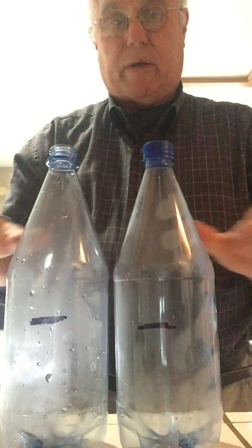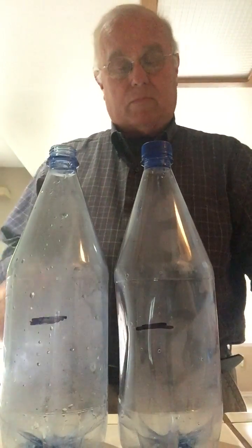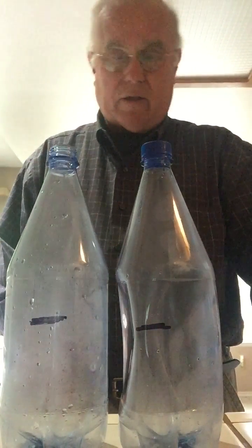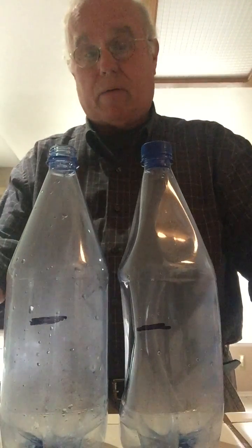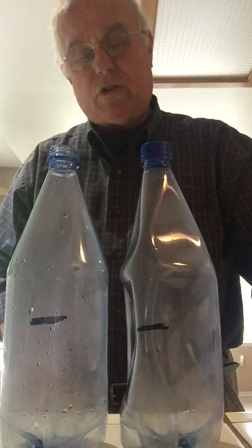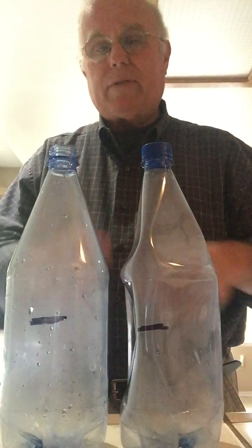Let's see what happens here — this may take a minute or so. It's already happening. Notice that the bottle on this side looks like it's getting skinnier. However, the one on this side, while it's creating some fog or cloud in there, it's not changing its shape. This one is changing its shape. So the question I have for you is: in this phenomena, why is this happening?